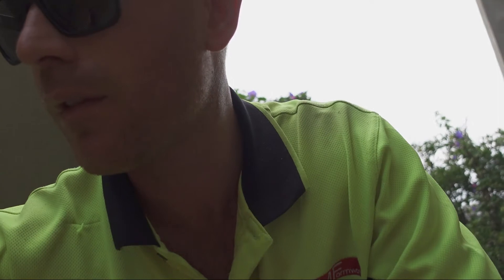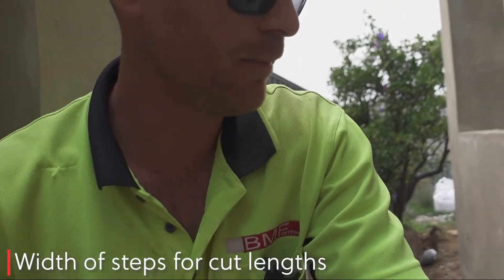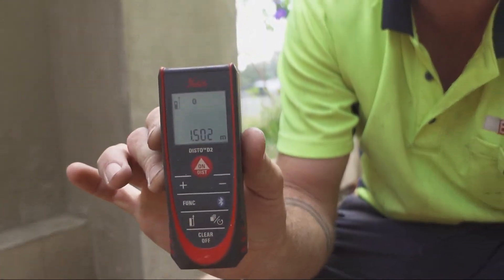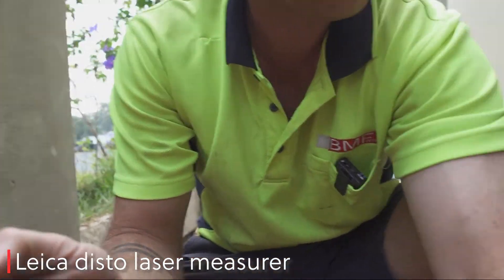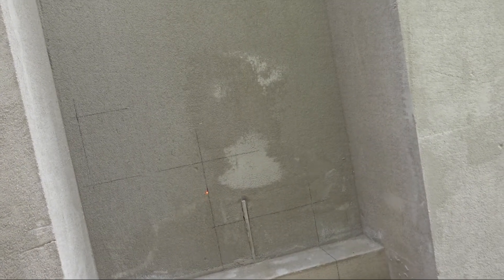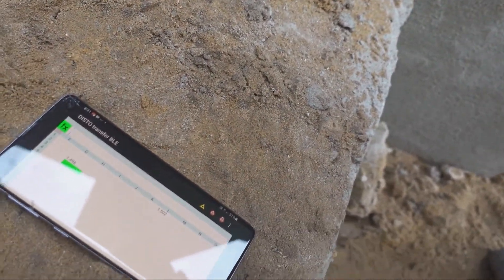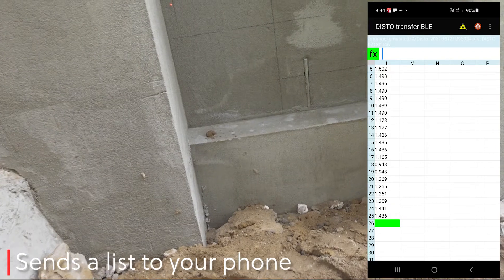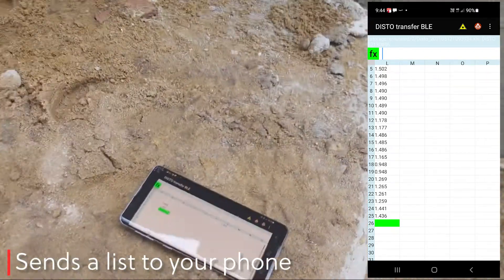What I'm going to show you this time is how I measure my risers. So rather than use a tape from side to side, I use this. I butt it onto the wall, it sends a dot onto the other side, I line it up with where I need, press the button, and then it comes up in my phone. I'll do the next one — there it is there.